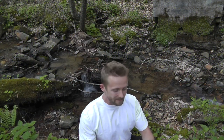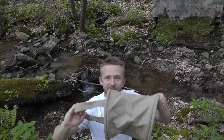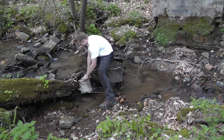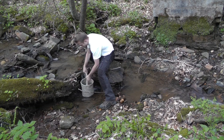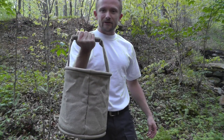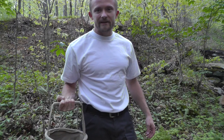Why don't we head down to the creek now, fill this up, and we'll bring it back. Here we are folks, we're at our favorite watering hole. We have our canvas bucket — let's go ahead and fill it up. As you can see, we have a gallon of water. Let's take it back to our campsite.